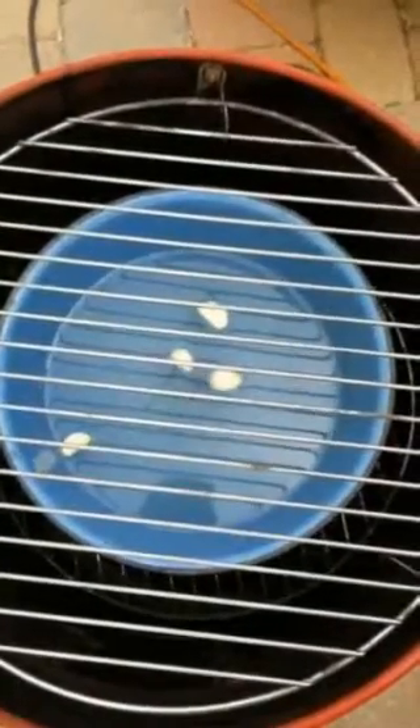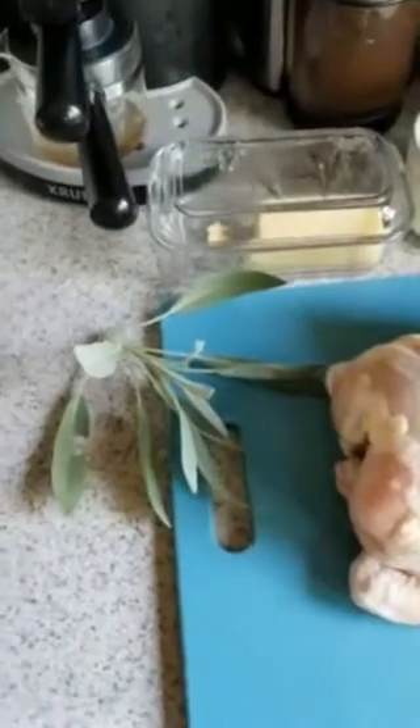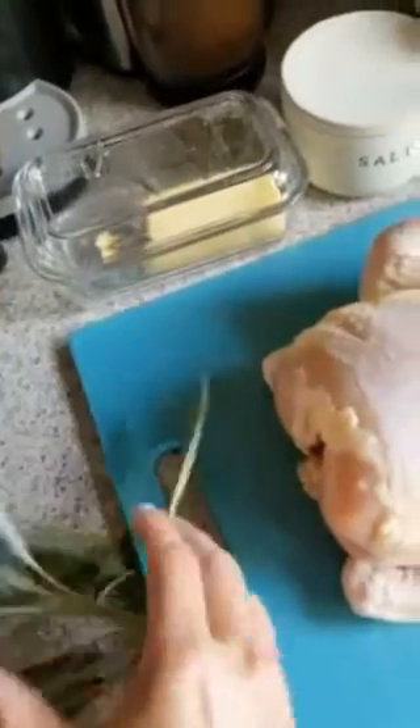We'll put the top rack in, and that is where we'll place the chicken. Next step: let's go oil up the chicken, put some sage, some butter, some salt, and maybe a little bit of paprika, and then we'll put that on the grill for three hours. Here is our fresh sage from the garden — it's got a very lovely aromatic scent to it.